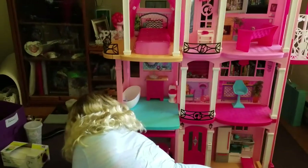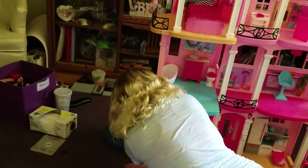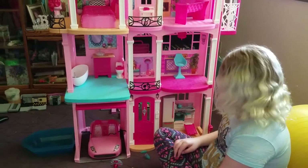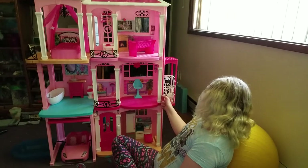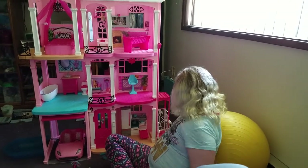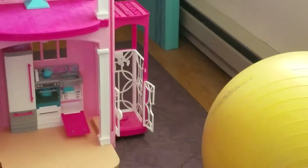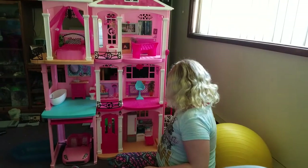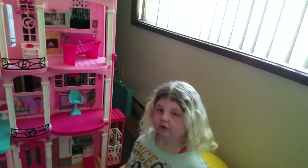You normally just push it up and snap into place, or roll it into place. And then here's the elevator — the doors open up, very lovely. The dolls can get in there.